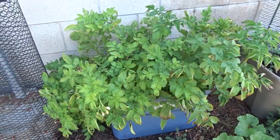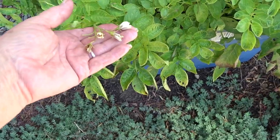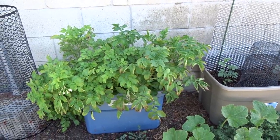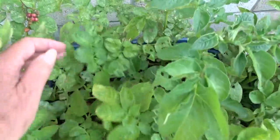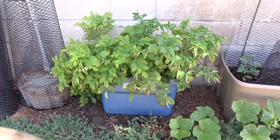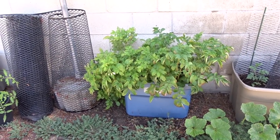This is potatoes. Somebody asked how do you know when the potatoes are done. This is plain old white potato — russet potatoes from the grocery store. See, they're flowering; the flowers have closed up. As soon as the plant starts to die back and brown, that's when you go in and start checking. You find potatoes and start clearing it out — keep the ones you want to grow and store the ones you want to eat. That's how simple it is.